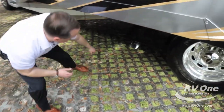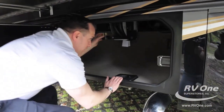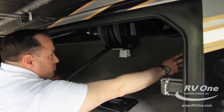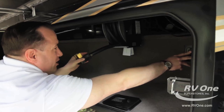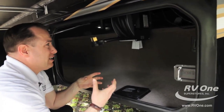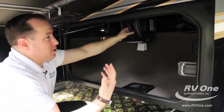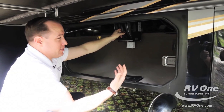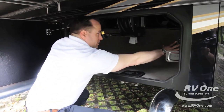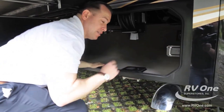Down below here, this unit comes with upgraded 50-amp service with a power cord reel. Most brands in this price point are going to skip this and make you do a manual power cord. This power cord is super heavy — it feels like it's 75 pounds. When you're going camping, you don't want to lug around 75 pounds of power cord by yourself. Jayco gives you the upgraded electrical power cord reel. That's Jayco.